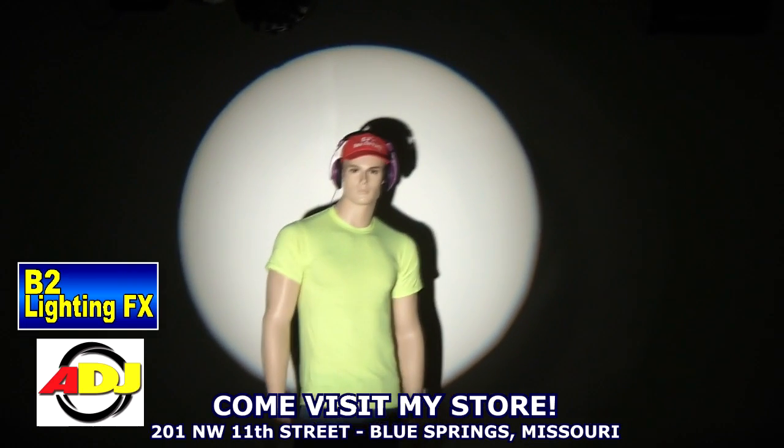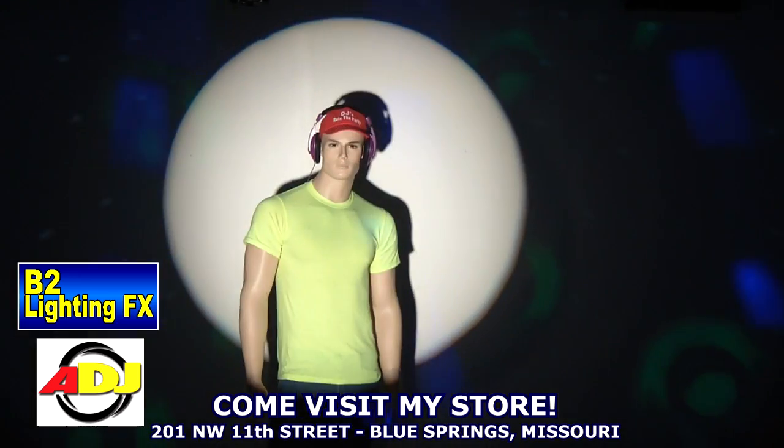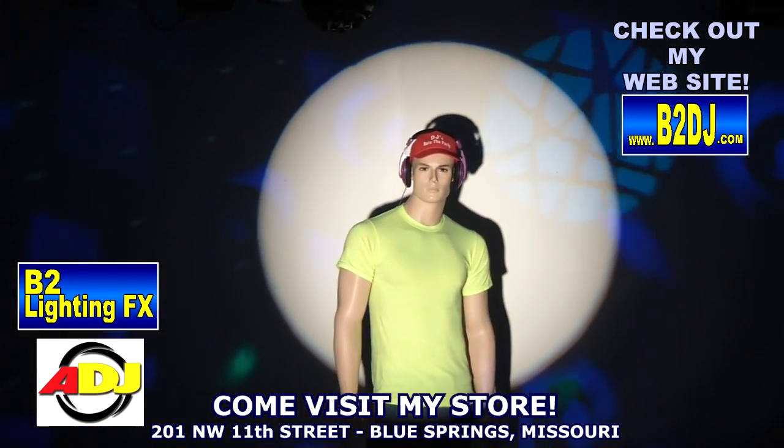Let me show you what we did in the showroom. As you can see, we got our dummy — his name is DJ Woody — and it looks really good on him. The iris will open and the iris will shut and it looks very good.